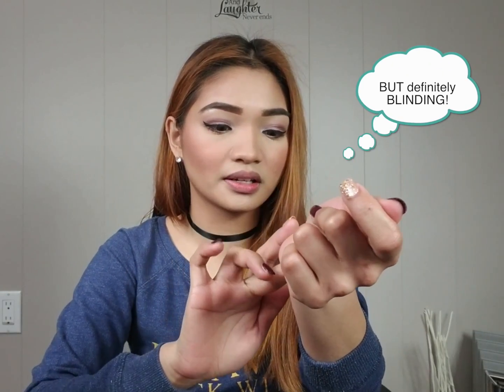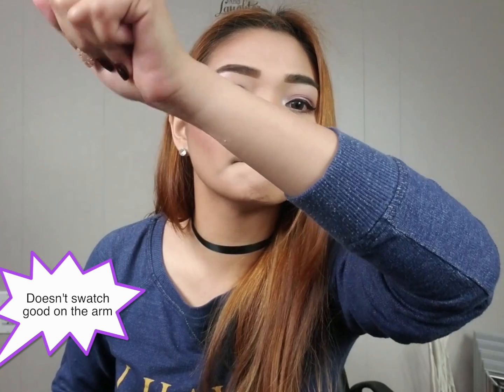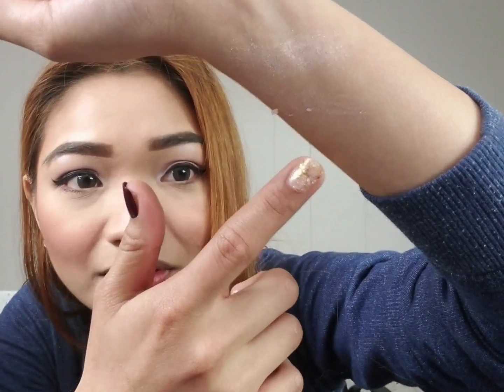I think it's really nice. I'm not sure if it's just the camera, but there's not much showing on the swatch. It's a bit blending — you can see some of the product there. It's literally falling off.